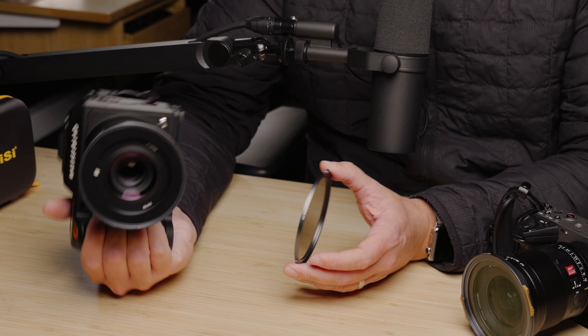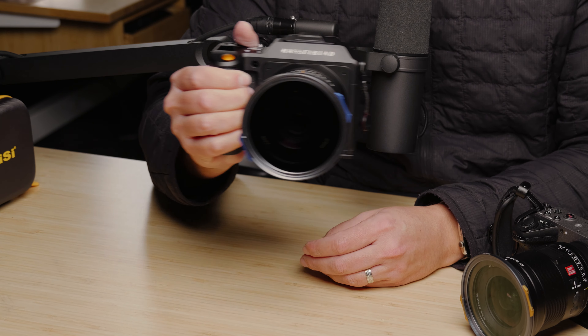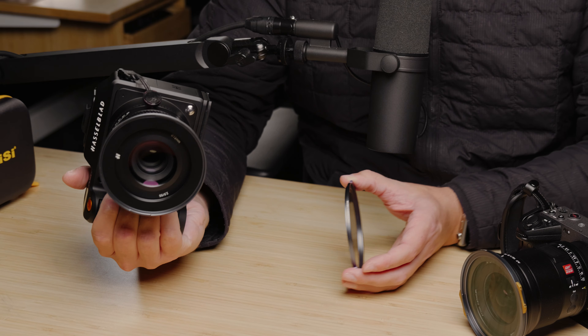I was able to just pop these into some easy spaces, take photos, grab one of these out of my pocket, toss it on, take some video clips, and then immediately take it back off and start shooting photos again. And that has been like the dream setup so far.